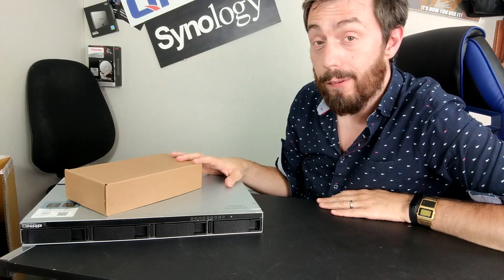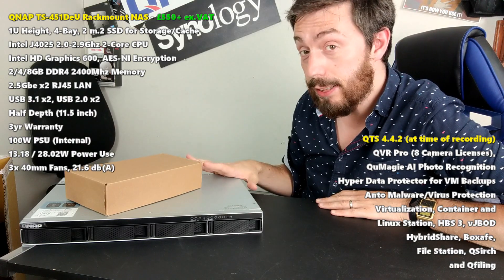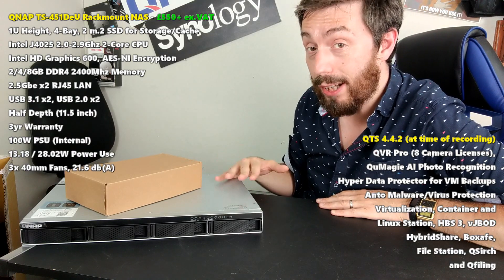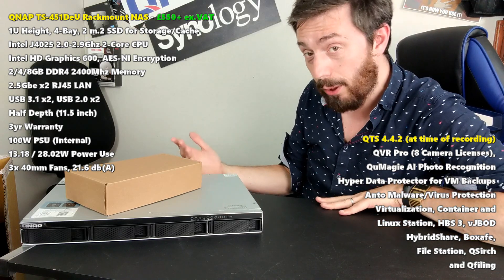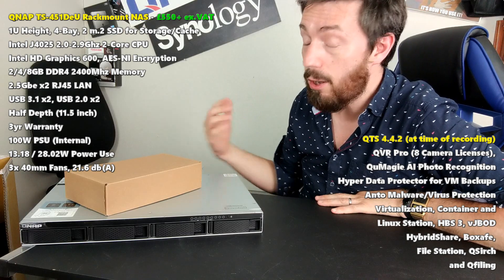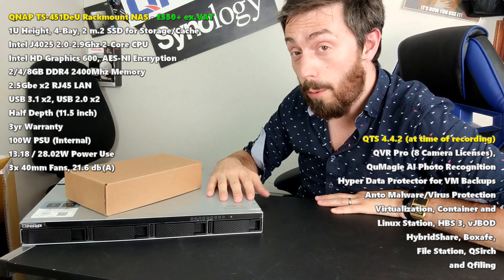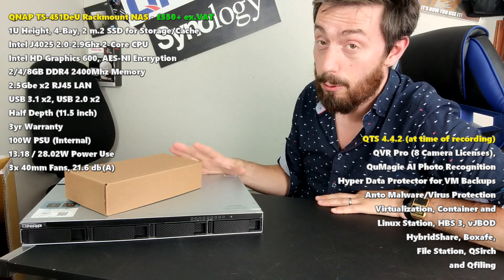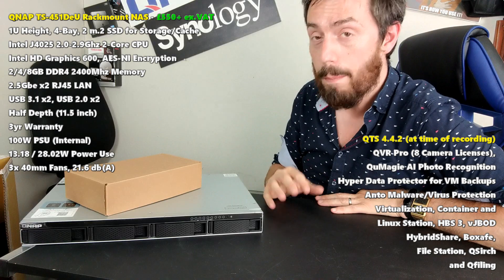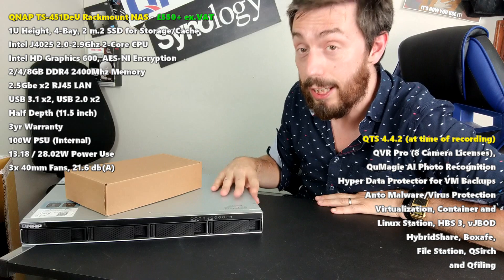Hello and welcome back. Today I want to do a hardware review of the brand new QNAP TS451DEU. This is their brand new half-depth rack mount for small and medium business. Although home users might see advantages in this, I recommend if you're a home user there are other devices out there. This is their dual core business-orientated rack mount, and it arrives with hardware and software features that a lot of you who currently utilize cloud services will certainly see the advantages in.